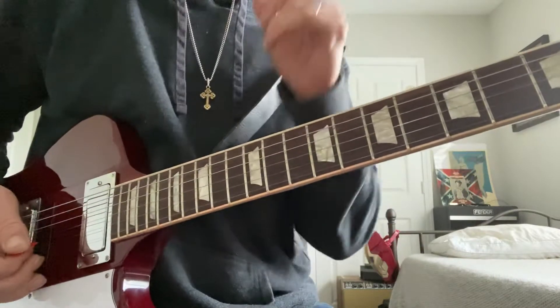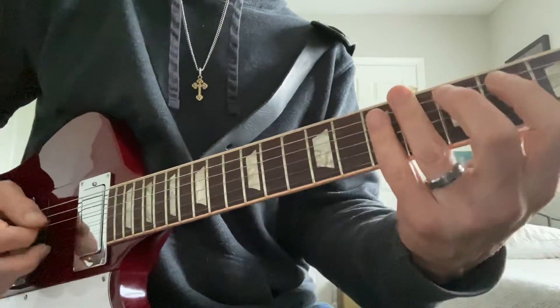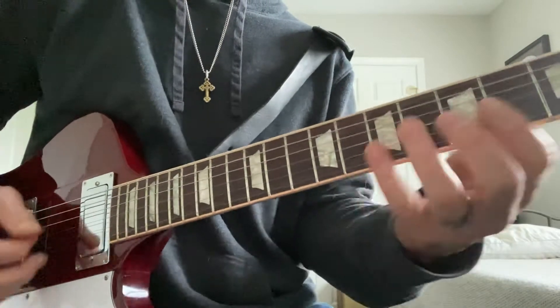Some ways we can use diminished in a fun kind of platform. Here's a way to look at it. If I'm in the key of G, I'm going to start from the last note of the G major scale.